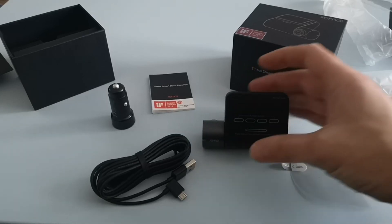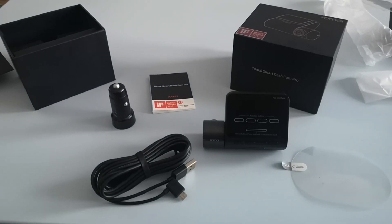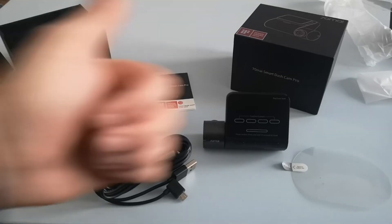That's pretty much it — that's the end of my review. I hope you enjoyed this video. If you did please leave a like or comment. I will be doing some more videos in the near future on the other cameras in this series, including the 70mai Pro Plus. Thank you for watching — cheers.